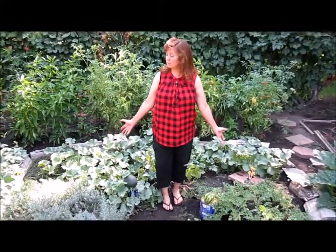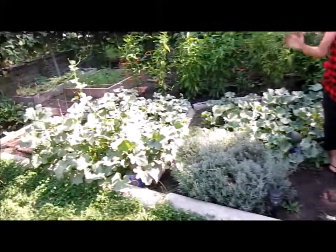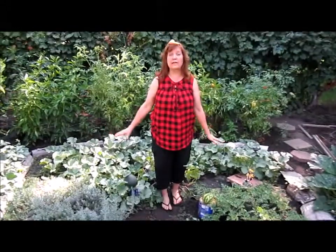Hello, this is Last Garden Standing with Lucinda. I'm going to do a video on melons. First I'm going to show you how they are now and then later I'm going to show you how they're growing.